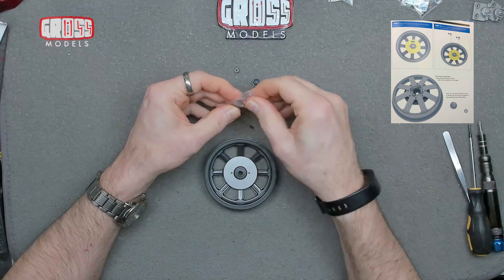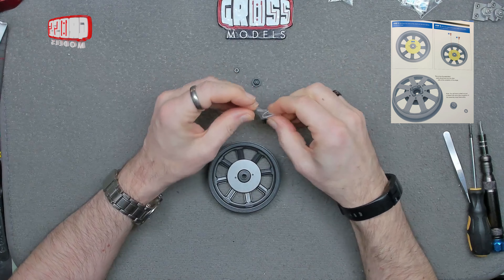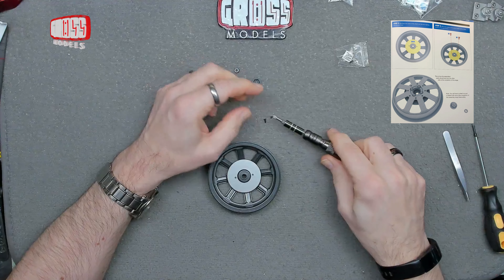Now we've got two screws to put that in place with — 8M screws, because it's obviously going into the metal. Three screws out there, don't need all of them.